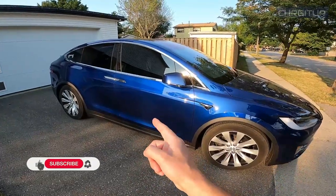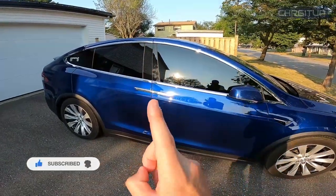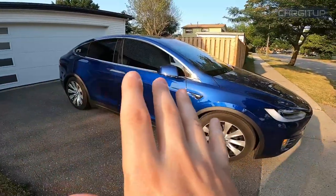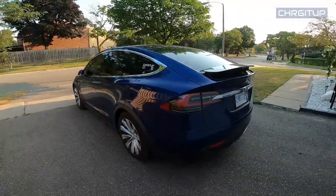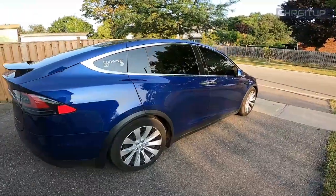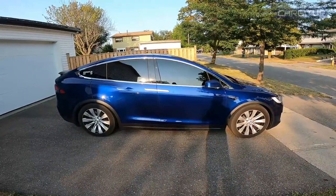The Model X is going back to Complex Auto Designs and they're going to actually take care of the Chrome Delete with a few additions. Not going to tell you exactly what it is, but it is definitely going to be a Chrome Delete — so all the Chrome that you see on the car currently will be gone. Everything that's Chrome is going to be blacked out. I'll have a few additions that I'm going to add on. Taking it to Complex Auto Designs this morning and then we'll possibly get it back either late tonight or tomorrow.